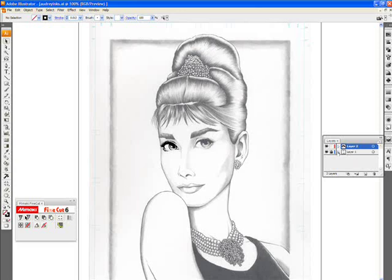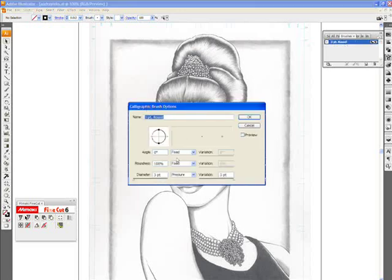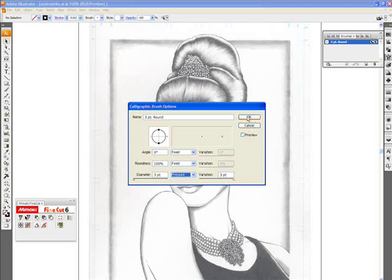I've got my drawing set up in layer one and the layer is locked — I'll get to why that's important a little later. For right now, let's go up to the brushes panel. I'm using the three-point round, which is a pretty good general brush for line work. If you double-click it, a window opens with more brush options. Down at diameter it shows as a three-point brush. Make sure the setting here is set to pressure so it notices the variations in pressure you put on the pad with your pen — similar to actually painting or inking. Set variation to three points as well, then click OK.